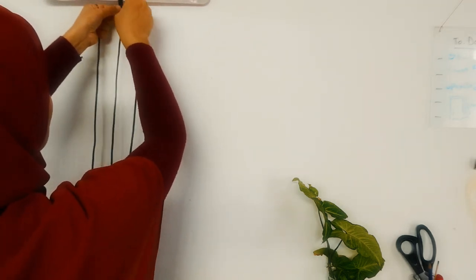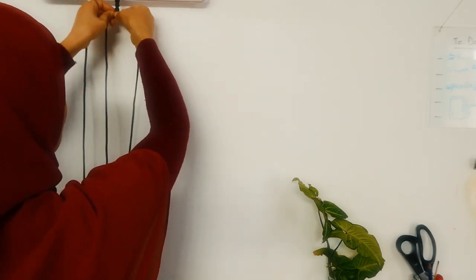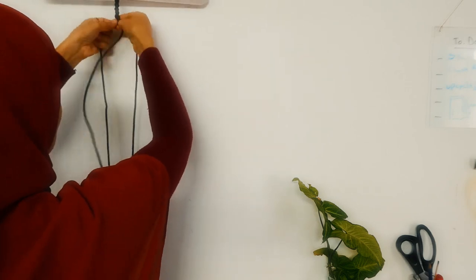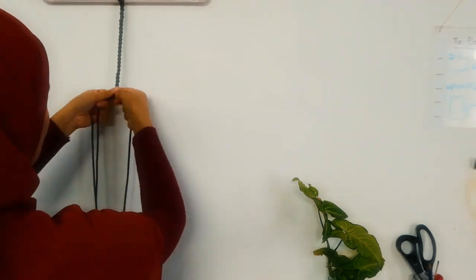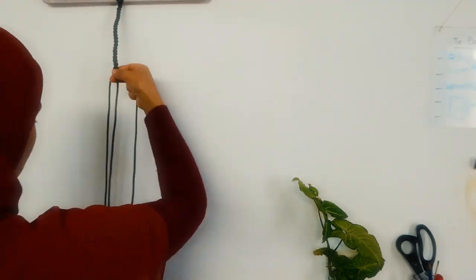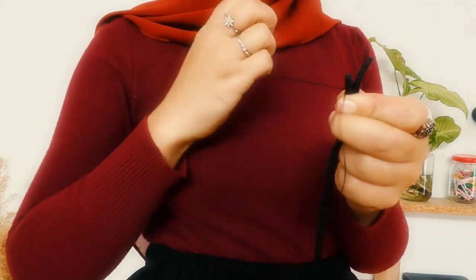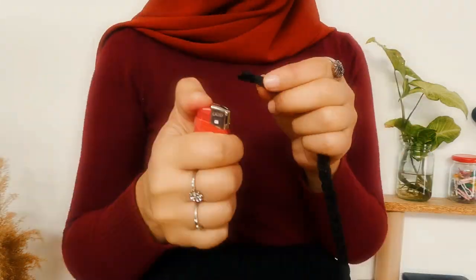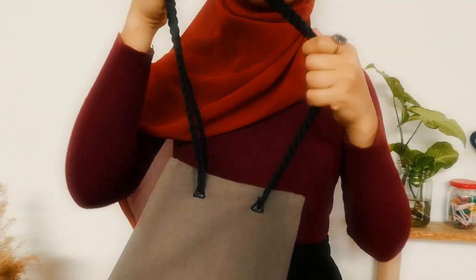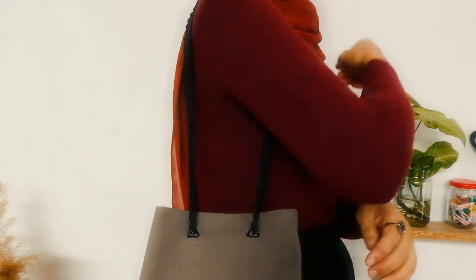At the same time, the braid will go through the holes we made to open and close the bag. The last test before we hand stitch the braid to secure it.